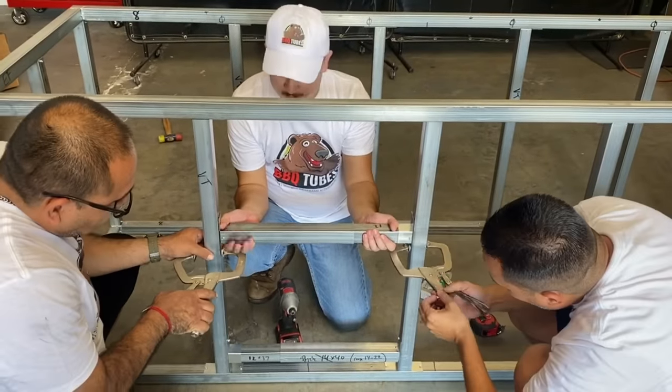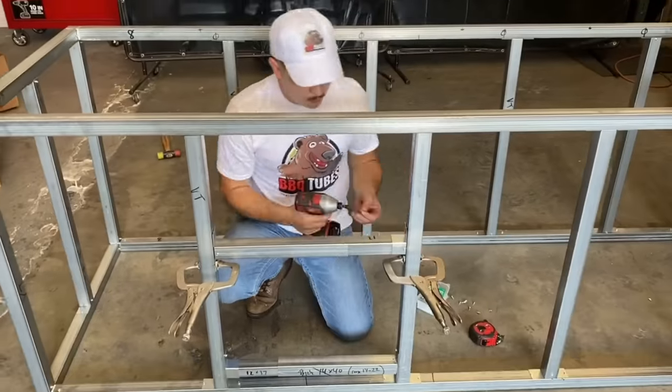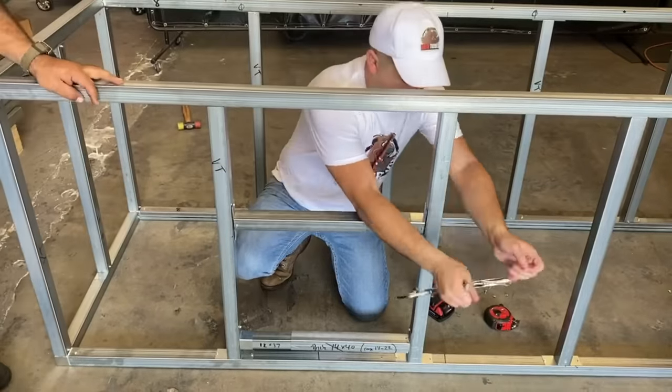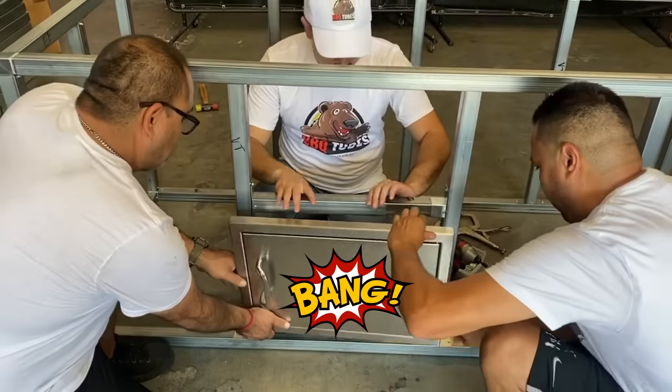Barbecue Tubes is the only system in America with telescoping no-cut cutout kits, making it as easy as possible for homeowners to build their own outdoor kitchen.